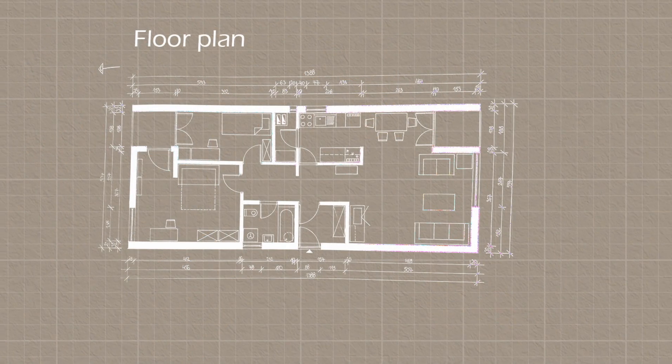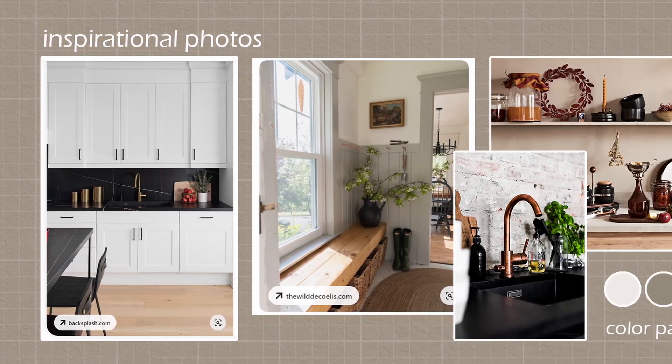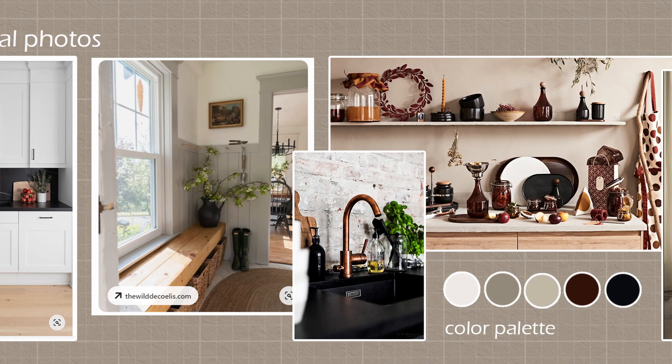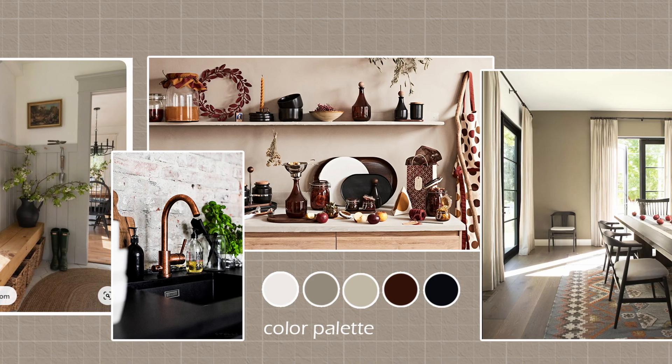And here are some inspirational photos that I gathered for this project: dark countertops, brass faucet and other details, white shiplap, earthy and warm tones, colored glass.